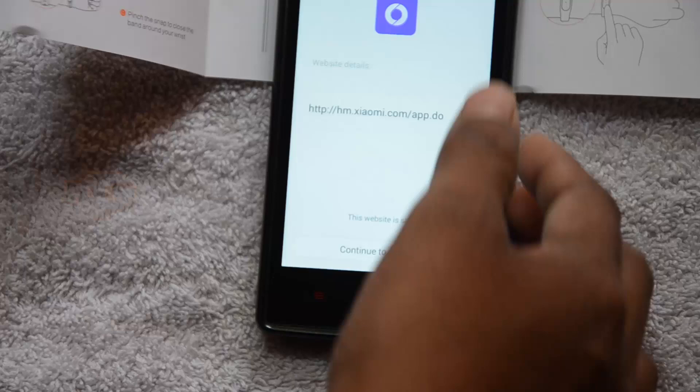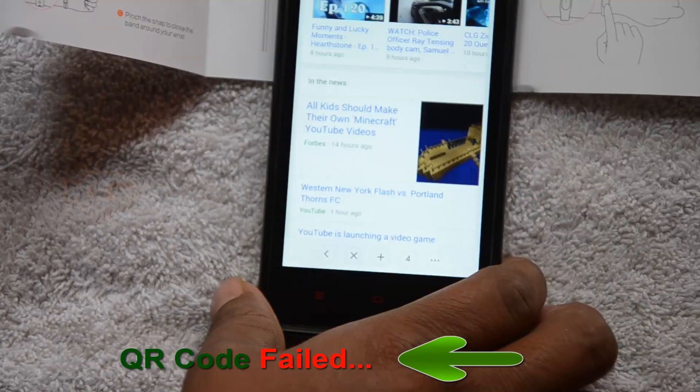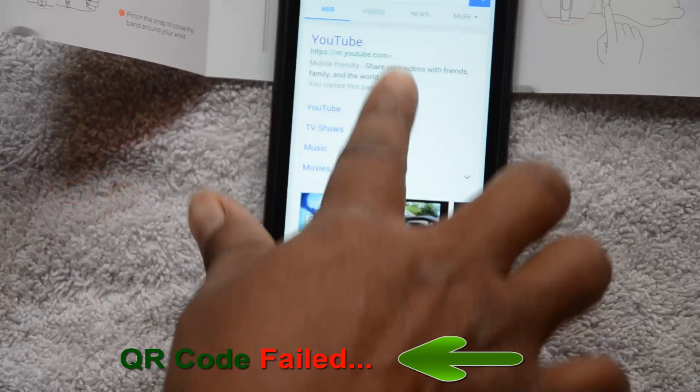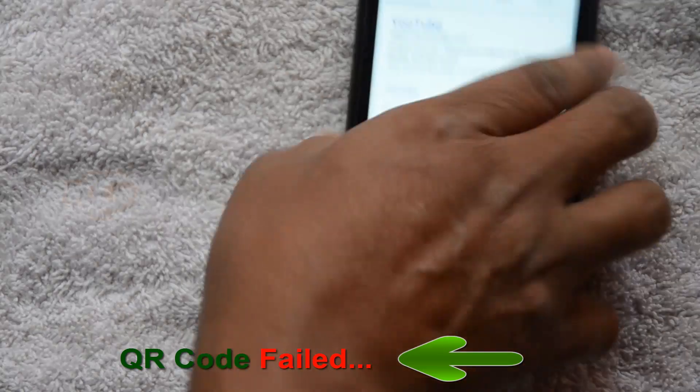On some phones where this operation is not enabled, you need to do that from Settings. Click continue to website, choosing the browser. You can see this is not going anywhere, so don't bother with the QR code approach.